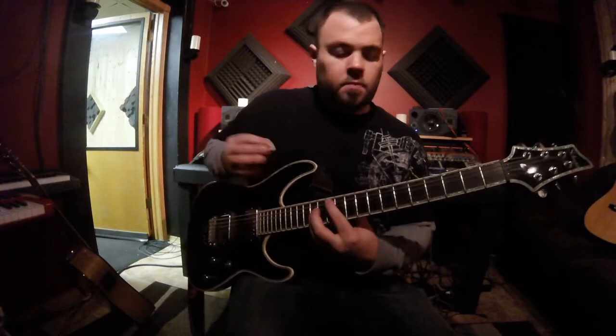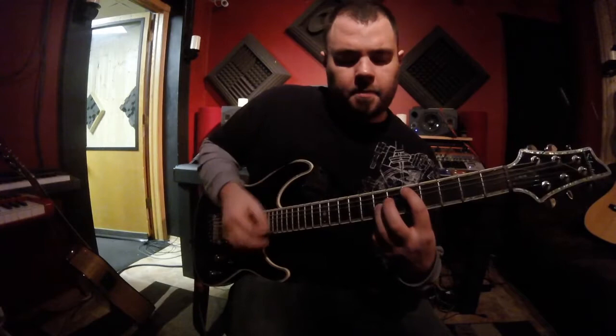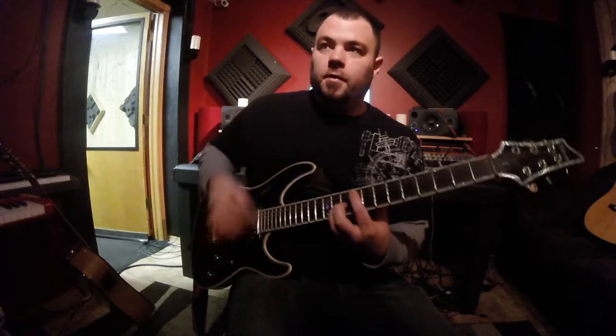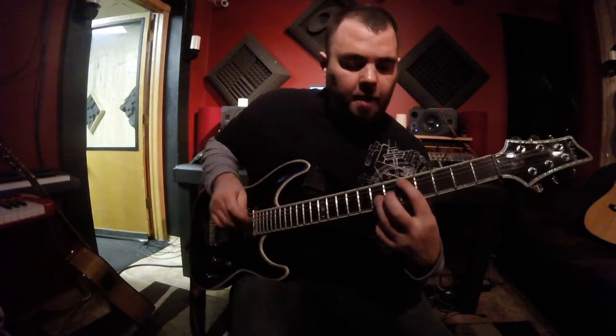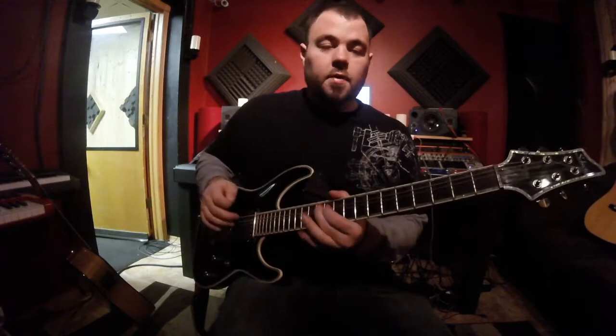Now there is a little buildup in there. That is real simple too. That's the octave shape: 5 and 7, 7 and 9, 9 and 11. And then he goes into that same riff, going in and out of the choruses and the buildup sections.